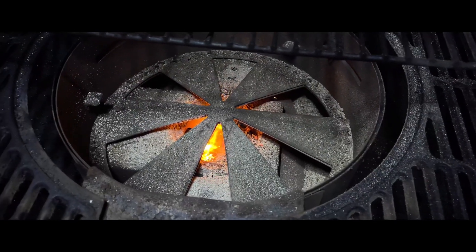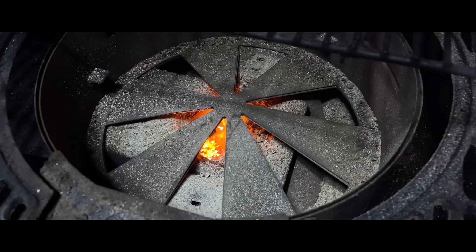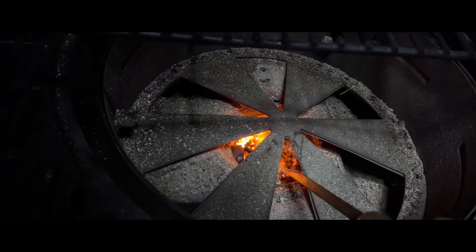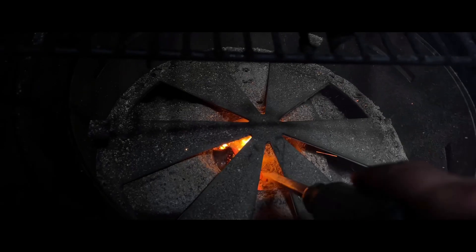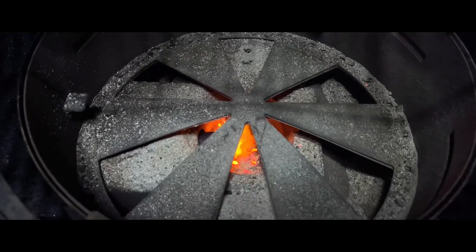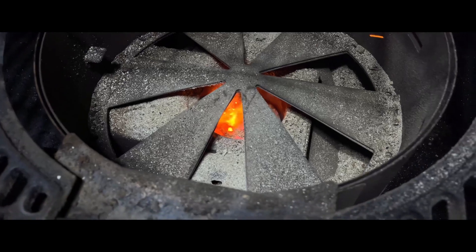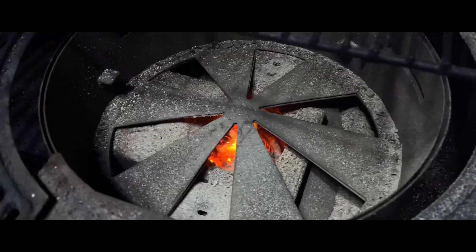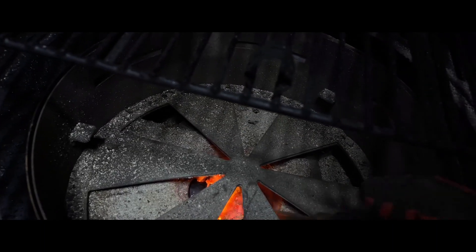Okay, so I ran into something. I'm using some pellets that I've never used before, and see my fire pot down there — it is full of like gunky ash. I had it all cleaned out prior to this smoke and I've never seen anything like this.